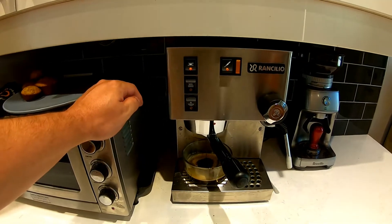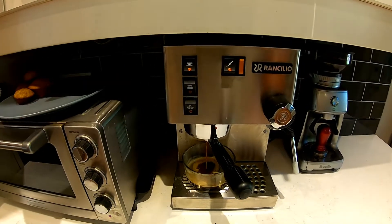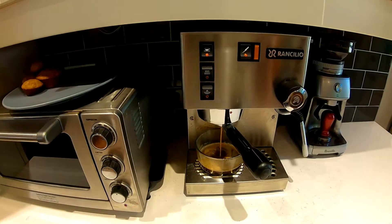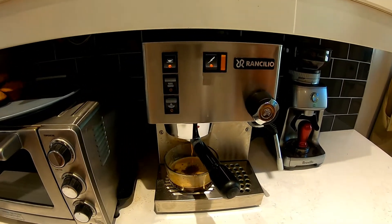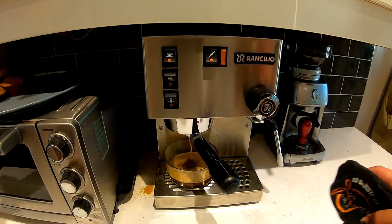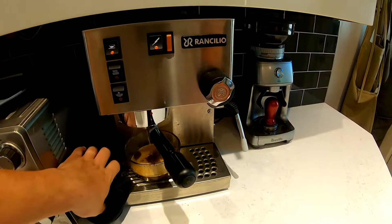For those of you that aren't from Canada, Tim Hortons is our biggest and probably most popular coffee shop — similar to Dunkin' Donuts in the States. They have a very popular summer drink called the Tim Hortons ice cap, and it is something that we all look forward to. This morning I want to make the vegan version.